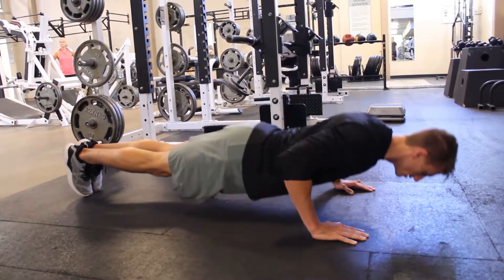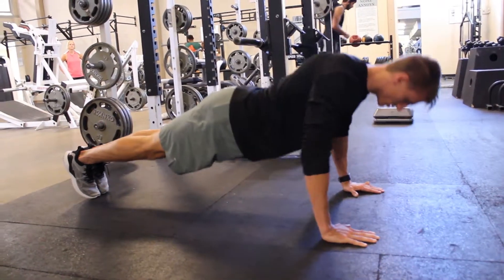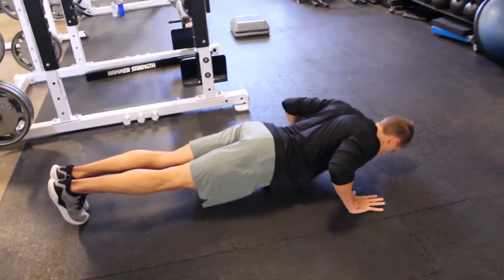I want you to focus on the movement of your shoulder blades as we do this. If those shoulder blades aren't moving, it becomes an arm exercise and we end up messing up our shoulders. You want to feel those shoulder blades gliding back and down along your ribcage, and then pressing all the way forward as you come back to the top.